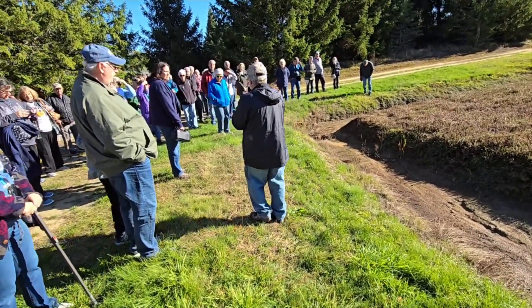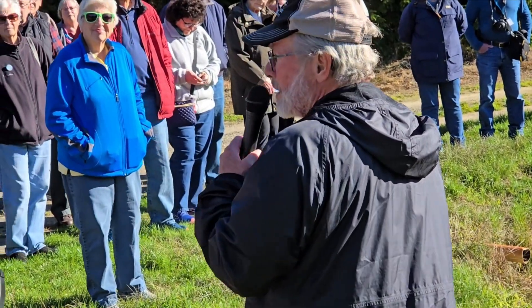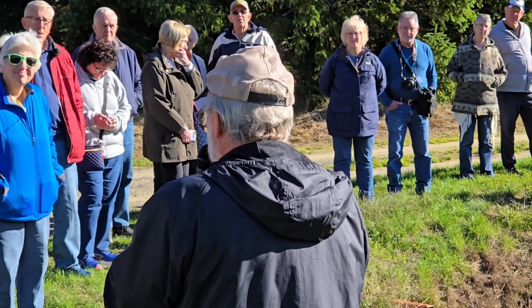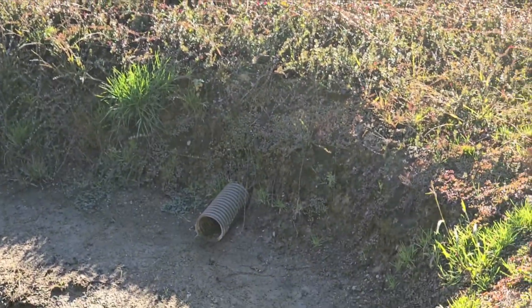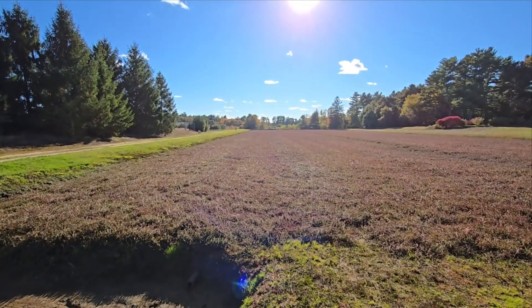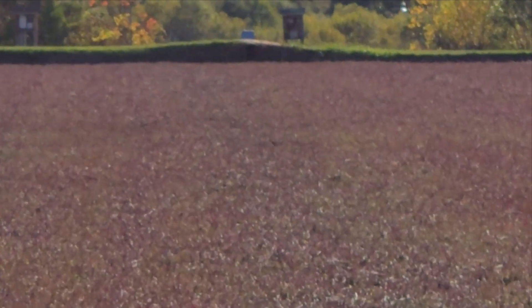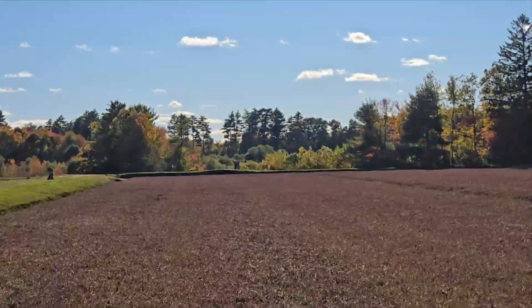Cranberries are very water dependent. A lot of people think that cranberries grow in water — they don't. Cranberries are a wetland species. They have a very shallow root system so they need a lot of water. We have to put on approximately an inch of water per week onto the vines. Obviously we prefer to have rain, but if we don't, we have sprinklers. Most of us have put in pop-up sprinklers now, which are just the same as a lawn sprinkler except a little taller.